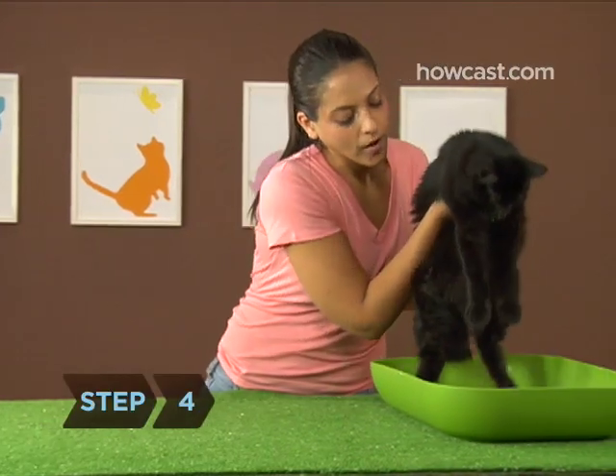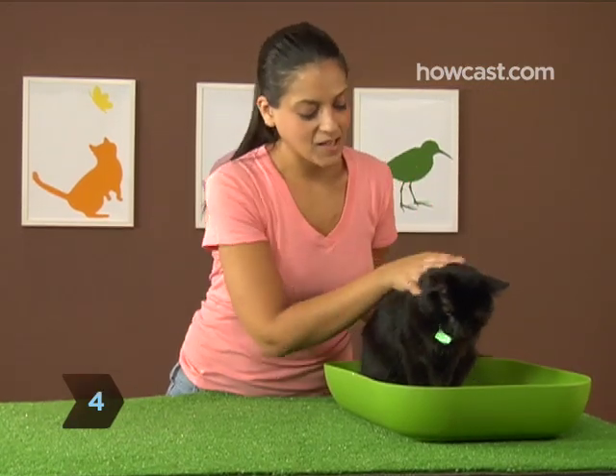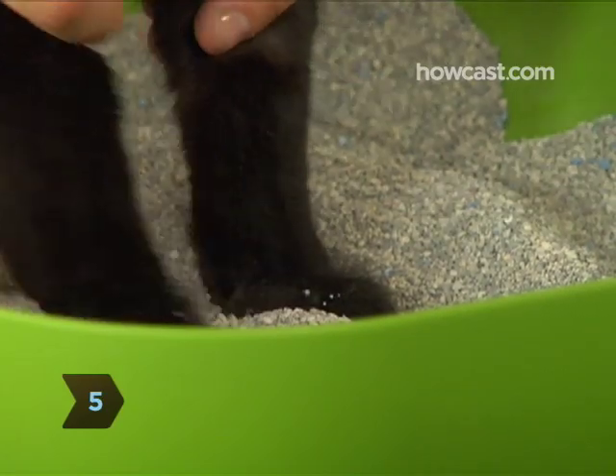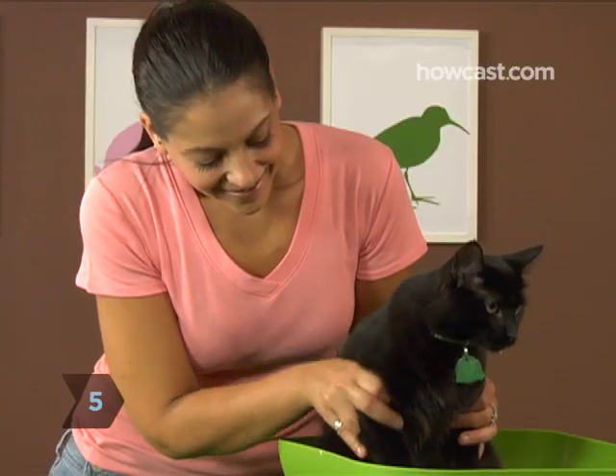Step 4. After each feeding, place the cat in the litter box. Step 5. Gently scratch the cat's front paws in the litter to show that this is his own personal bathroom.